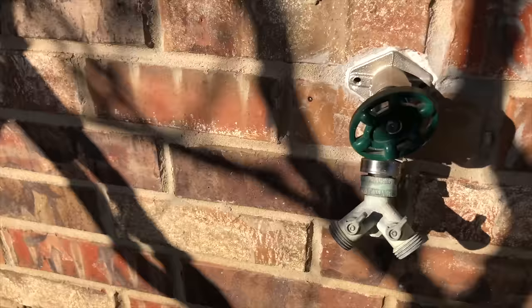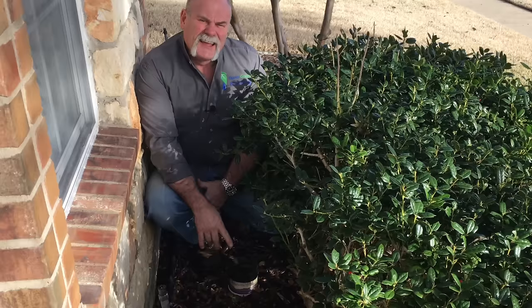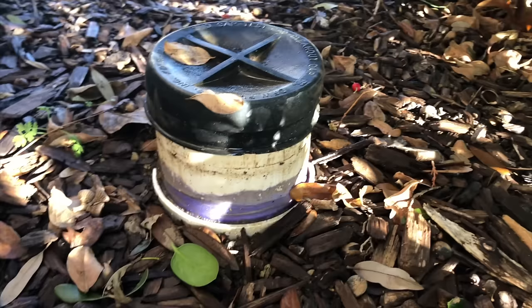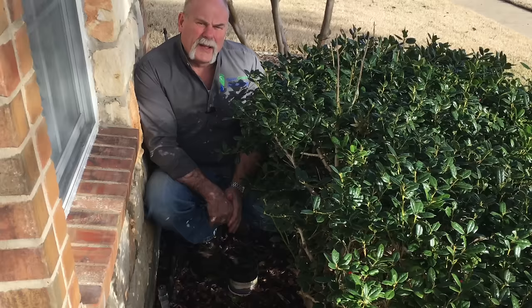Your frost proofs are also part of your plumbing system. If it's just a washer you can probably change yourself, but if you need to change out the frost proof, you probably want to call a plumber. Here's where my two-way cleanouts are — this is where the sewer line runs from my house out to the city tap. The two-way cleanouts are great for two different reasons.